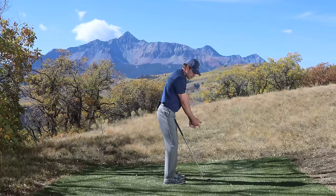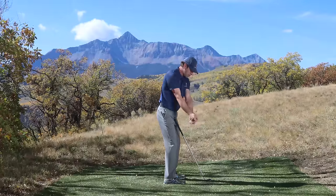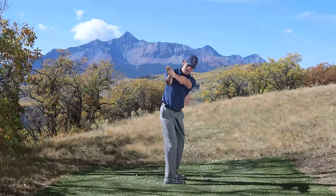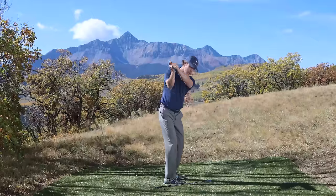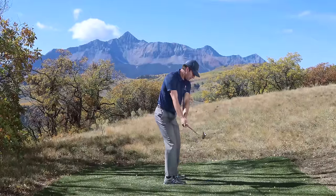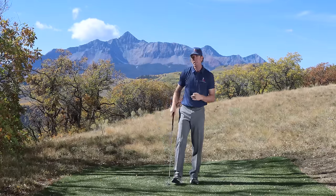So let's see what all three look like together. Going really slow: I'm rotating, and while I'm rotating I'm starting to elevate, keep turning, turning — big body turn — and right at the end add a little bit of flexion. Hey, that's not a bad backswing! Rotation, elevation, flexion creates a pretty good backswing.